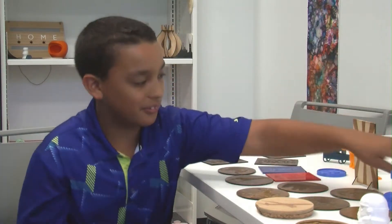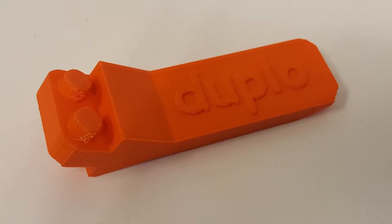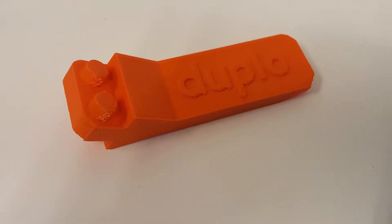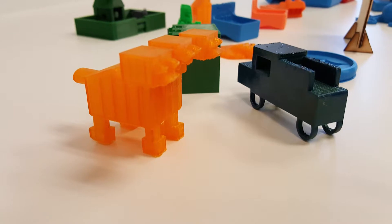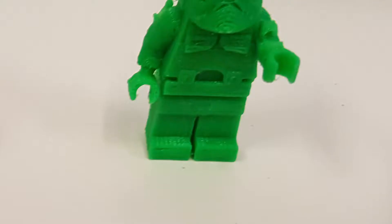I 3D printed during spring break a Lego Duplo take-apart toy for taking apart Legos when they're stuck. I also made the three-headed monster and stormtrooper.